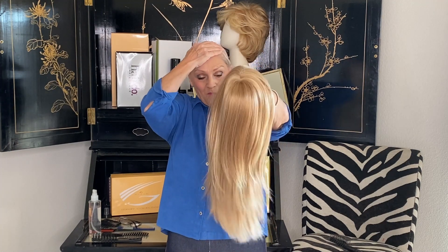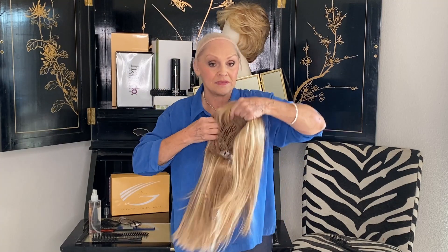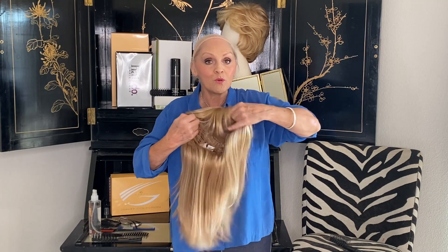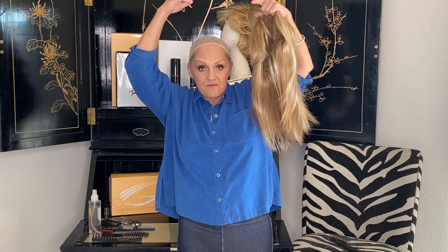Let's try it on — I can't wait to see. Now I want to give you a little hint: when you've got longer wigs like this and you are able to lift your hands above your head...